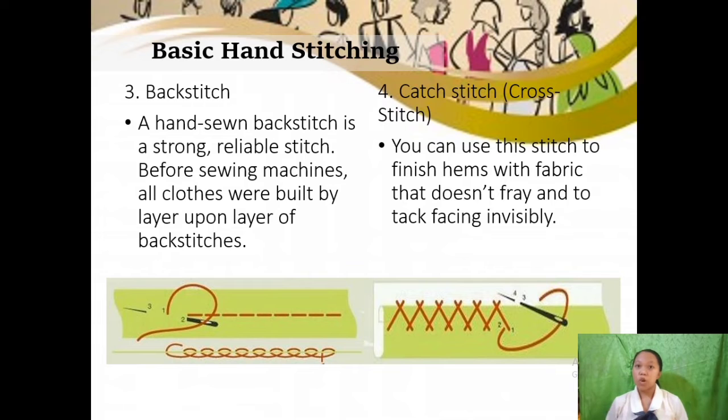For the fourth basic hand stitch, we have the catch stitch or cross stitch. You can use this stitch to finish hems with fabric that doesn't fray and to tuck facing invisibly. Its uses include hemming, seam allowances, and leaving garments. For its procedure: first, working from left to right, take tiny stitches on the hem; second, take a tiny stitch on the garment. They will appear as crosses on the wrong side and small stitches on the right.